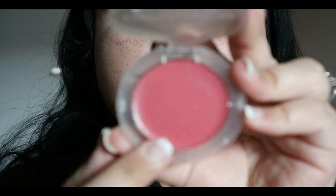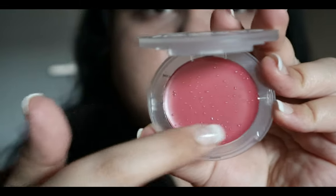Next up is the cream blush. I haven't set my face yet because I want to apply this first. The color I got is called Glowing. Online it didn't look as dark as it does here in the pan. There also appears to be some separation — I think it might just be oil that has separated. It doesn't have the same unpleasant smell as the skin tint. The pot is plastic, and for a drugstore product this is quite expensive.